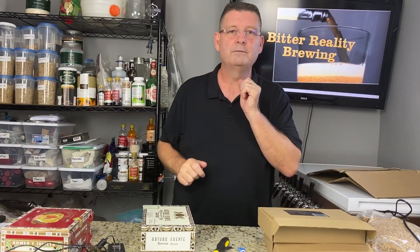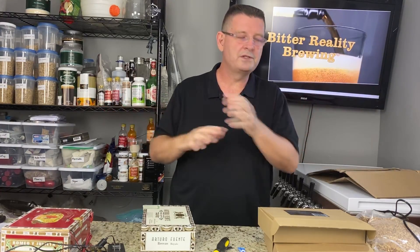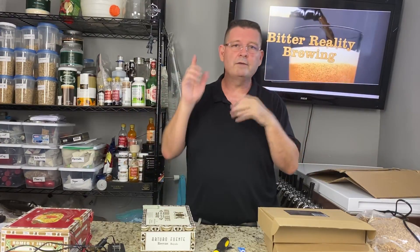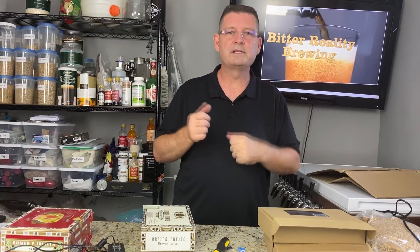Before I do, please hit subscribe. Please share the video to any of your beer brewing friends or beer friends or just friends. Post it on Facebook, Reddit, wherever — just share. That's how we build this site.